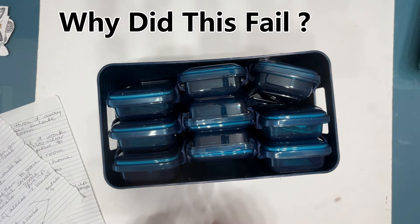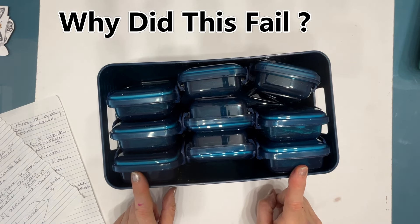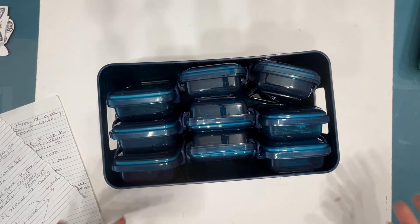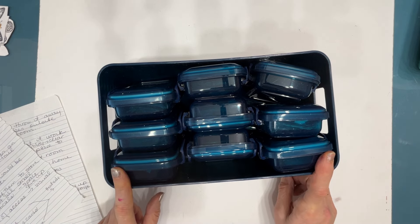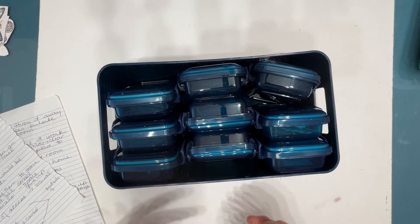Why did they fail? First off, I would have to have so many of these for all the small-scale ephemera focal images that I have, that the sheer amount of storage space I would need really doesn't warrant how much I use smaller-scale focal images.